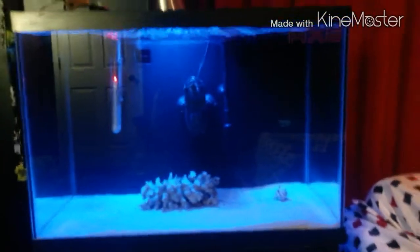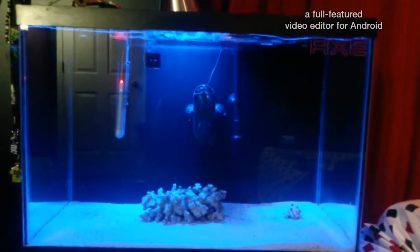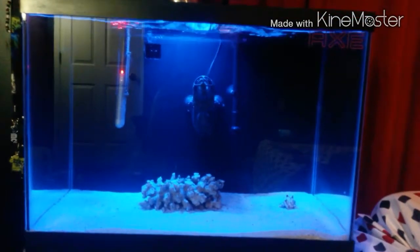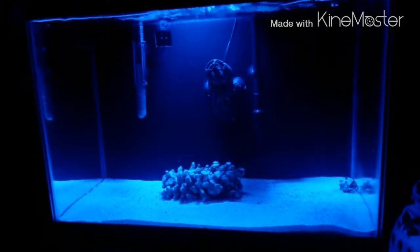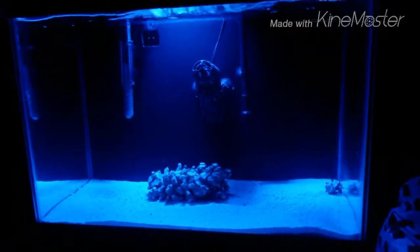The video coming up on August 9th will be Update 2 on my 20 gallon saltwater tank. I should be adding 6 more pounds of live rock and a pair of clownfish. This is the end of this video — I hope you enjoyed. This is Toxic Aquariums; don't forget to like and subscribe.